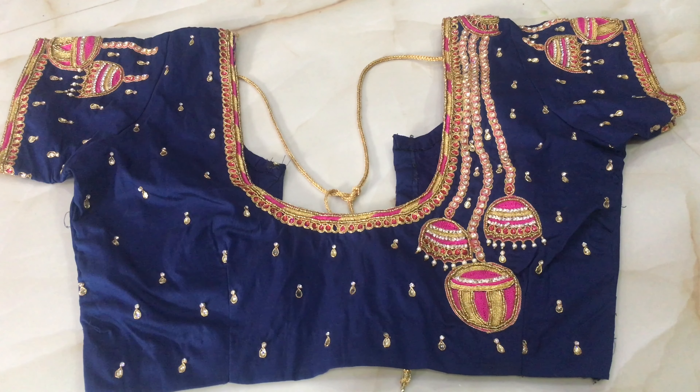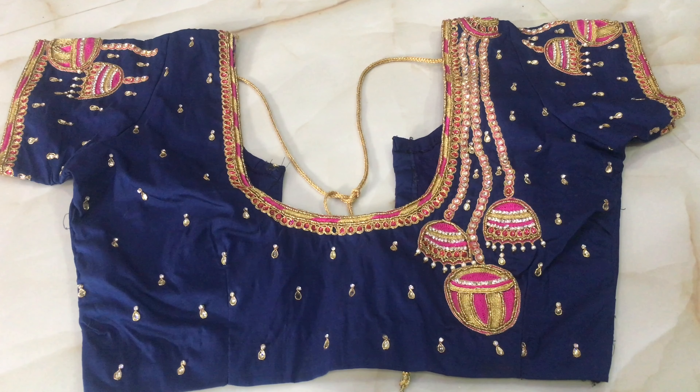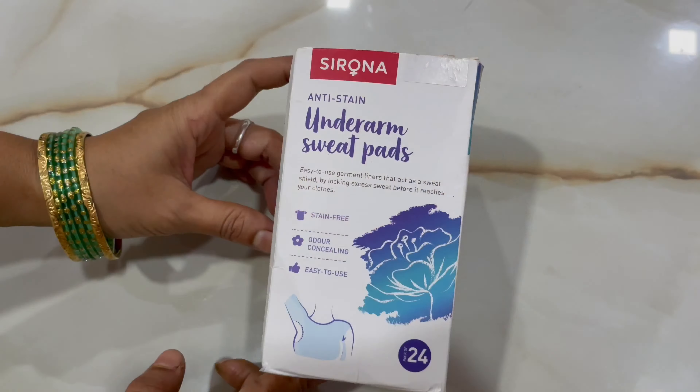You can use underarm sweat pads. You can find underarm sweat pads on Amazon. You can open the packing from the pack.